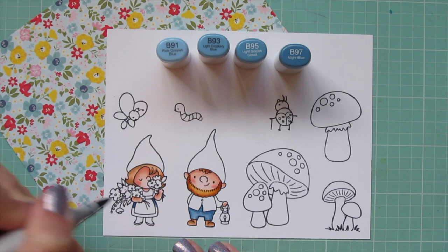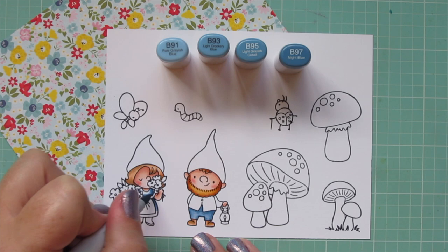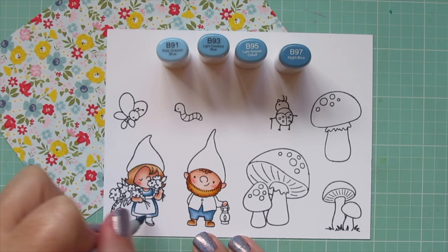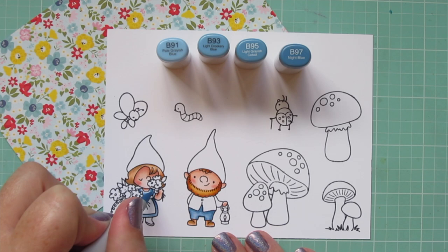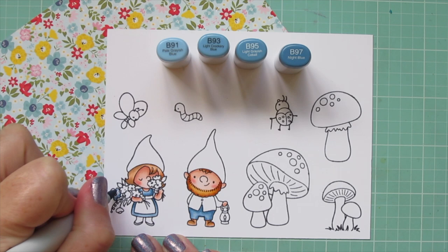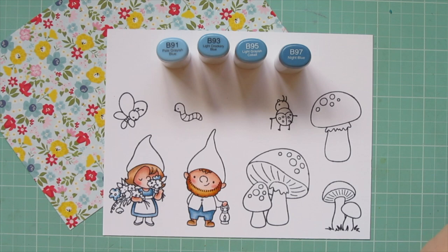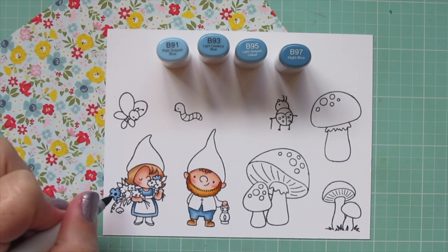Then I added a bit of B93 for the highlight. For the little girl's dress I'm using all four shades — laying in shadows with B97, blending out with B95, then taking that further with B93, saving room on the bottom edge of her dress and up on her collar for B91. I also made a few flowers in her bouquet blue, starting with B95 as darkest, blending with B93, filling with B91, then going back with B97 to dot in the centers.